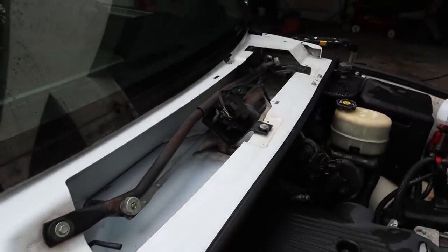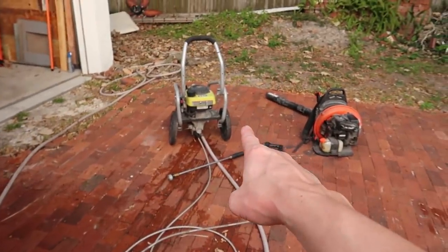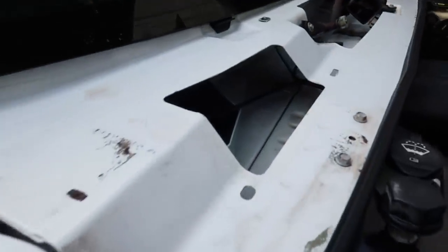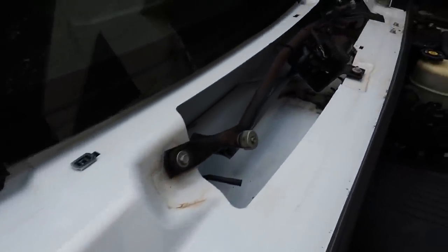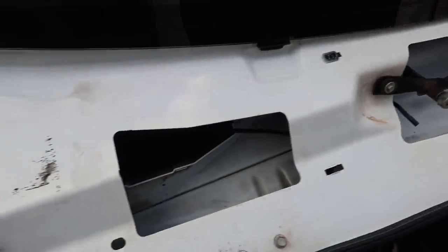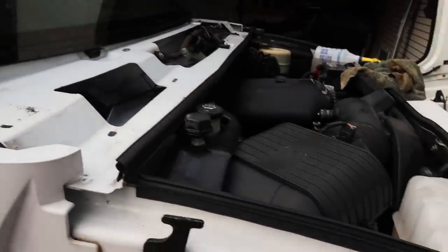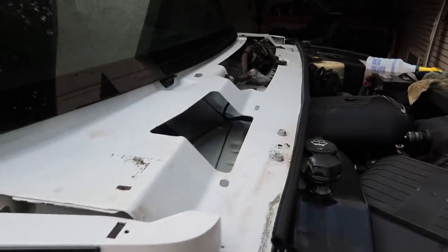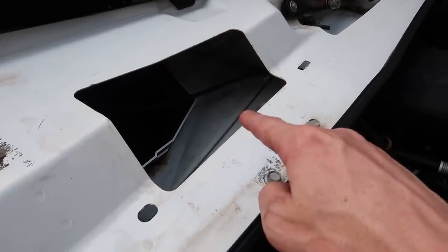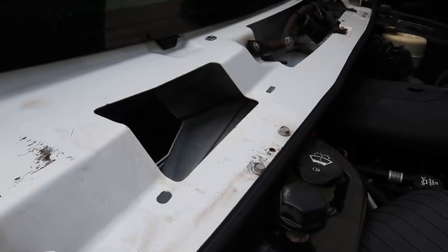Everything is now cleaned up — free of leaves, dirt, and soot. I used the pressure washer and a backpack blower, got up in there and blew everything out while I had the opportunity. I wasn't too worried about water dripping down in there since the carpet is already soaked, so it was a perfect time to get this done. I also cleaned the rest of the engine bay while I was in there.